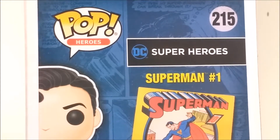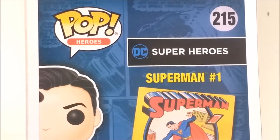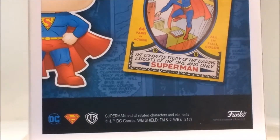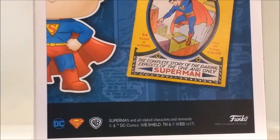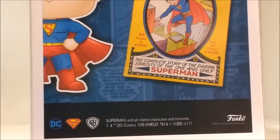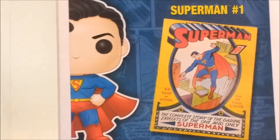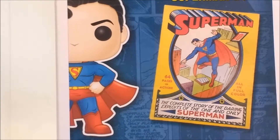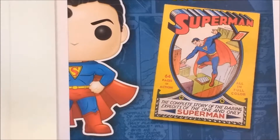Back with the Pop Heroes logo, 215 bubble, the DC Super Heroes logo, the cartoonised image of the Pop with the DC Superman and Warner Brothers logos and a Funko logo. And rather than another checklist we have the comic that this design is taken from — Superman Issue 1 — which is a nice touch, displayed again on that really nice blue comic background.